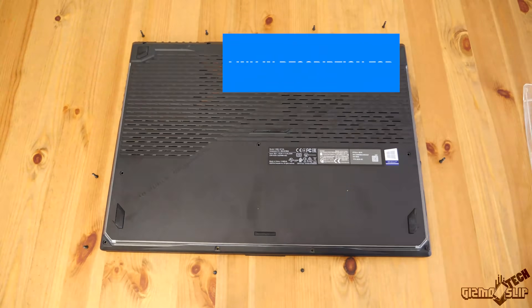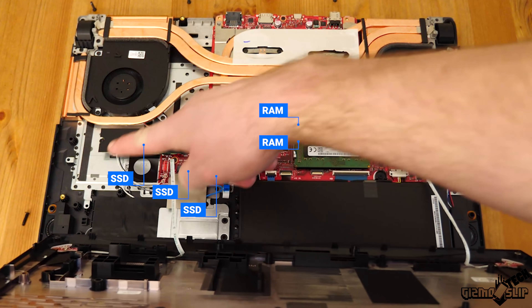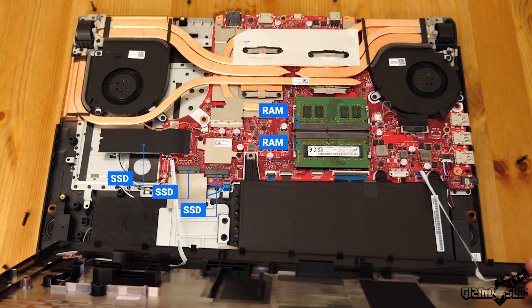When I took off the bottom, we have three total PCIe SSD slots. The RAM is easily upgradable. I did notice that along the left side there was some room to put more ports, so I'm kind of disappointed they didn't put another USB-C or full-size SD card slot over there.